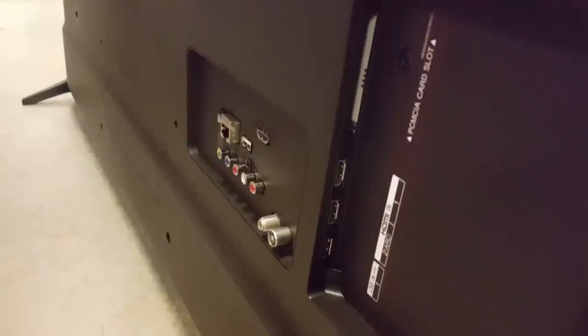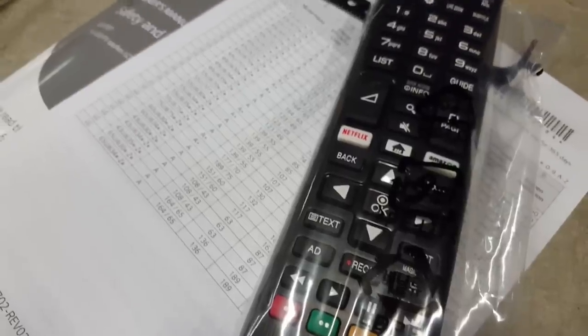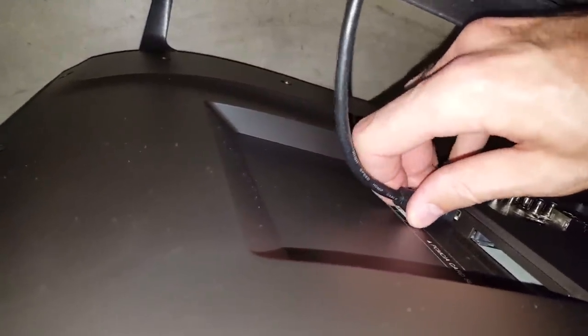Connections include two USB ports, one optical out, and three HDMI inputs. When the TV is set to game picture mode, it has impressively low input lag of around 12 milliseconds, which should please PC or PlayStation users.